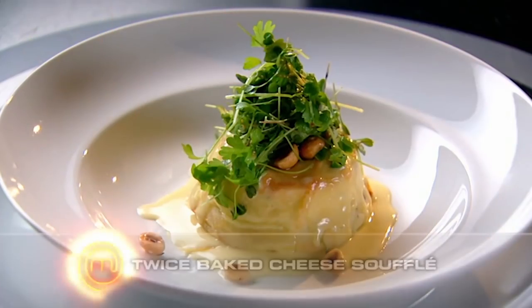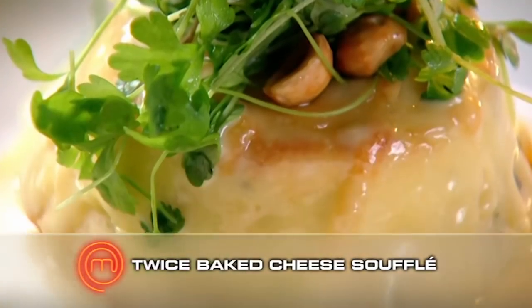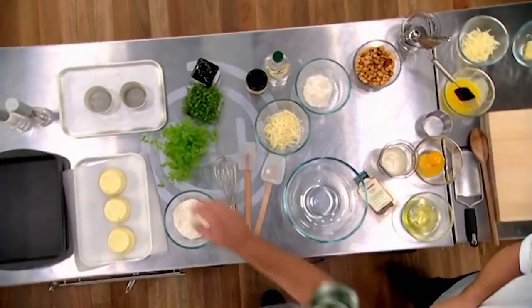I'm going to do a twice-baked soufflé — a Gruyère soufflé, so very, very French. Gruyère cheese, a nice strong cheese. We're going to finish it off with a Gruyère and cream sauce and a lovely hazelnut salad on top. Sounds fantastic. We're going to crack on. George, you can have a break — I'll come back and try some cheesy goodness.